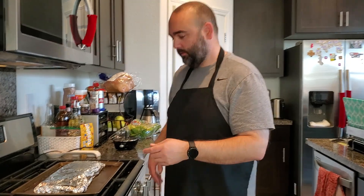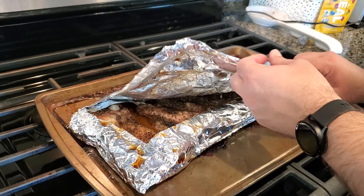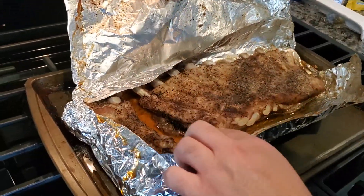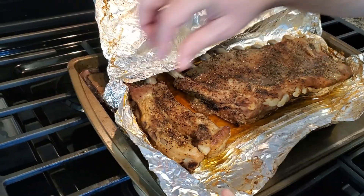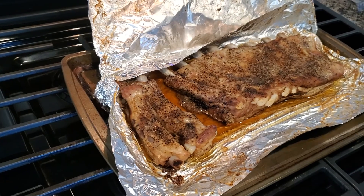Now that the ribs are done cooking, let's take a look. Let them rest for 10 to 15 minutes. They're nice and tender, it smells great — awesome juice. Now we're going to take these out to the grill and grill them.